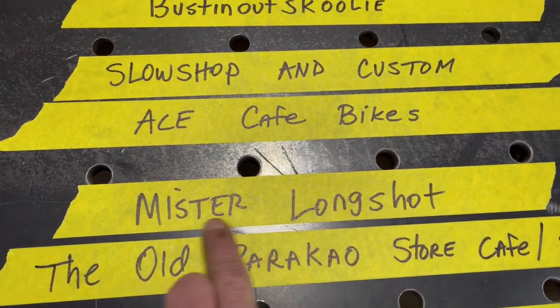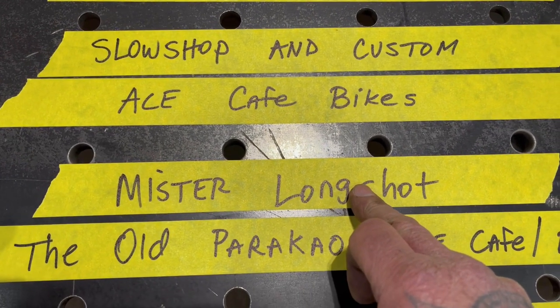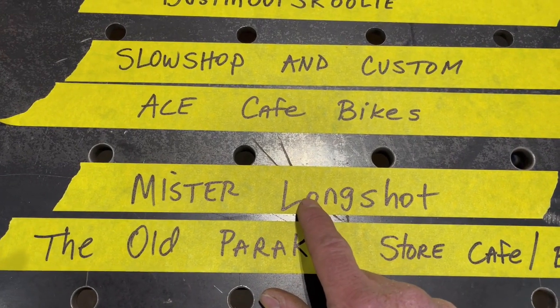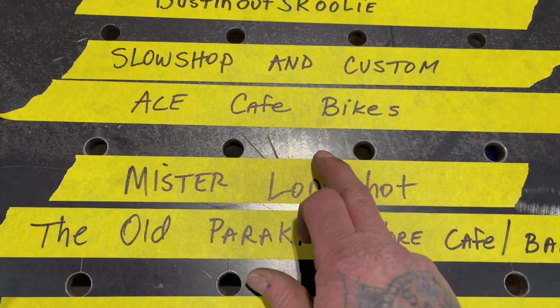Mr. Long Shot at Long Shot Performance in Ohio is the shop that we're going to be working at doing the Schoolie project. You guys got to go check out his YouTube channel — he just started putting videos up but he's doing a really good job at it. Good channel, go sub him also.